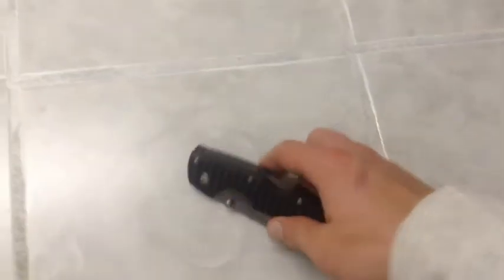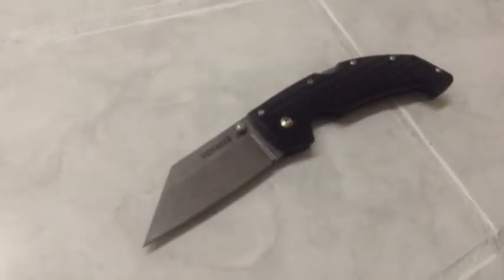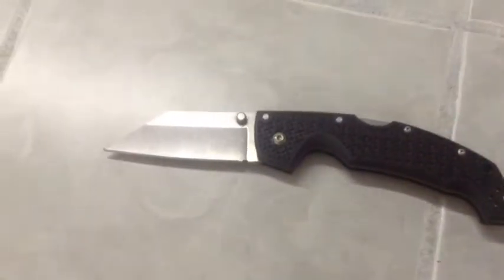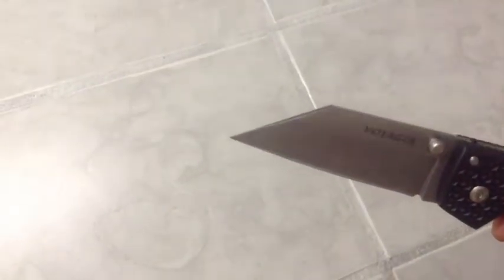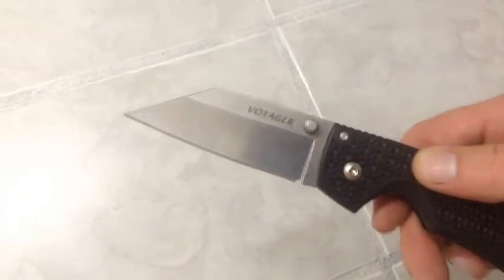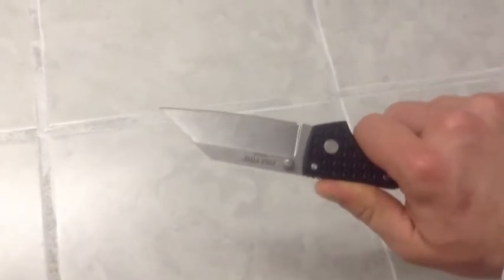All right guys, here's the finished product — we have a Wharncliffe Voyager. It's going to function really well. Rounded spine where I put my grind on it so I can blend it in really nicely. Very cute tip, still has a lot of strength to it. There it is.